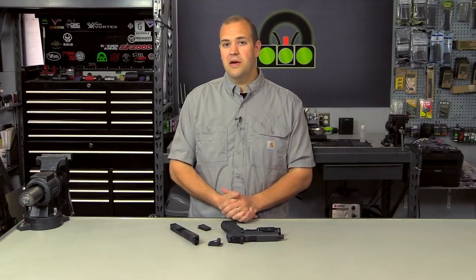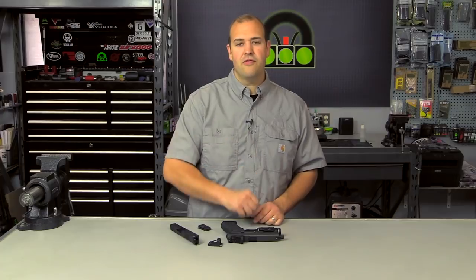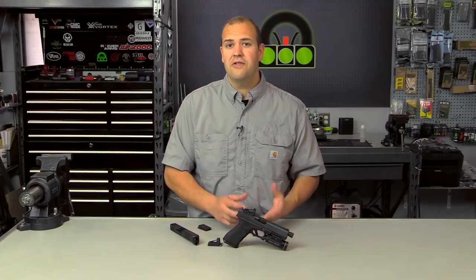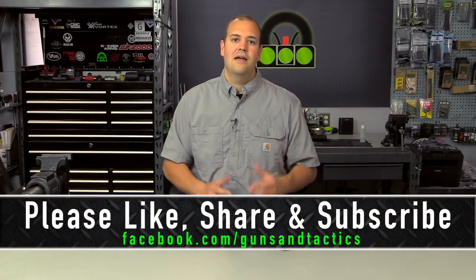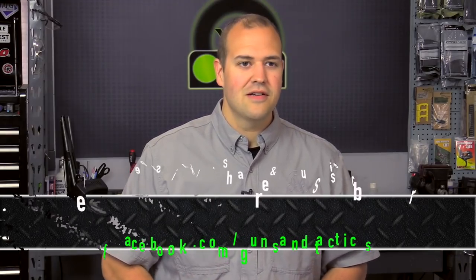I hope this answered some questions about mounting. If you want to continue this conversation, I look forward to seeing your comments below. If you want to see specific things talked about regarding red dot pistols, let me know. Future videos are going to cover drills, presentation, and getting out to the range. I hope you found this series helpful. Please like, share, and subscribe. Thank you guys very much for watching and have a great day.